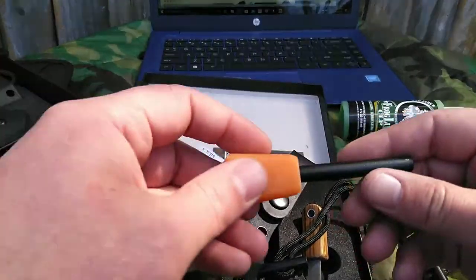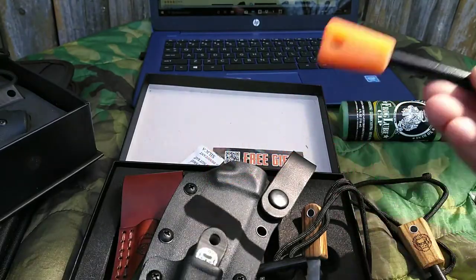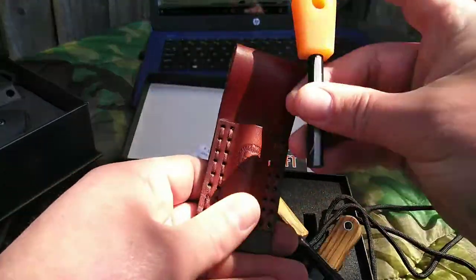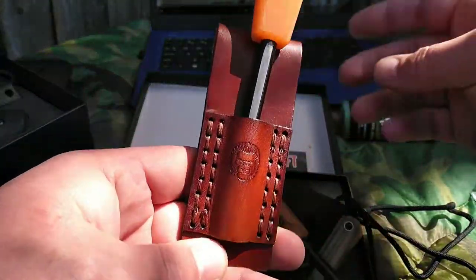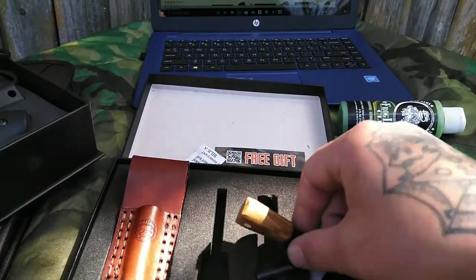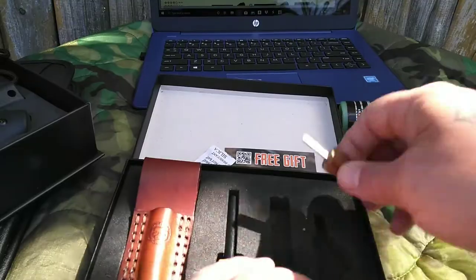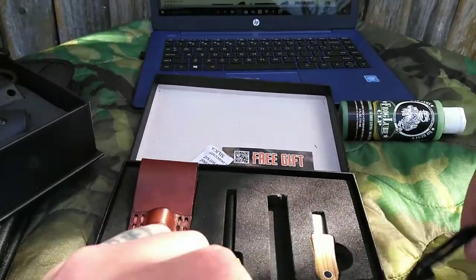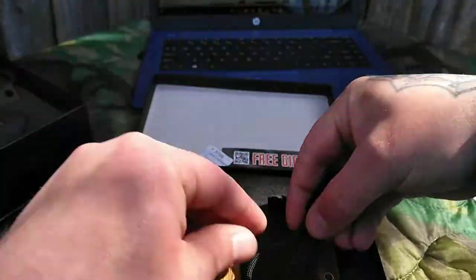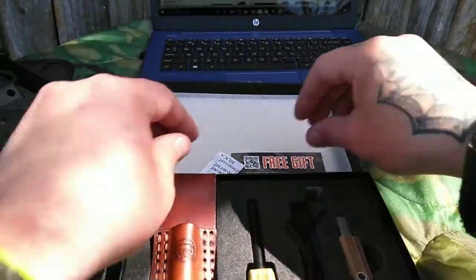Here's another ferro rod he sells. You could put the orange one in there too. I love his products — I think they're a great value, especially his ferro rods. You can't go wrong with his ferro rods, and I promise you that.